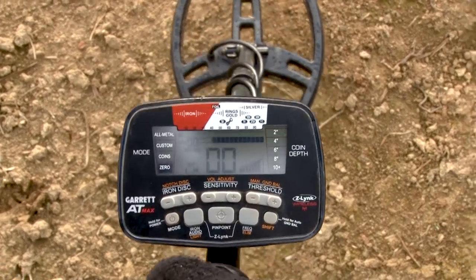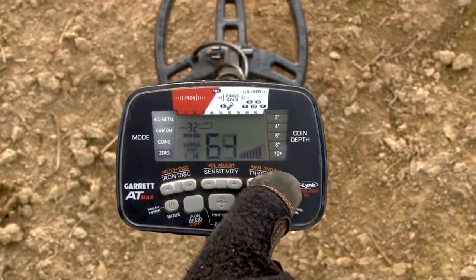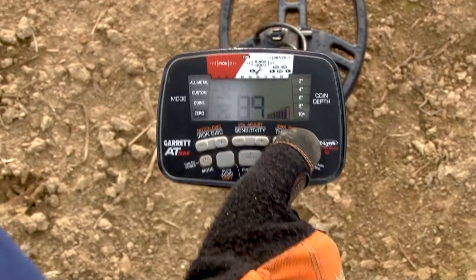Press the shift button and continually pump the coil from 1 to 8 inches above the ground. Use the plus and minus manual ground balance buttons to adjust the ground balance setting to your desired level.